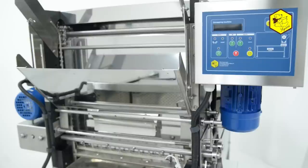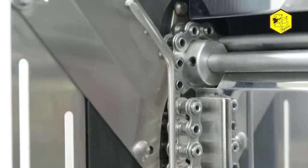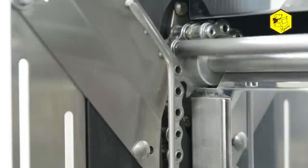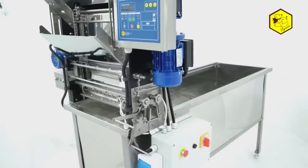Of particular note are tables with automatic feeders, which in a mechanical way allow you to prepare blocked frames for the process of whirling honey. There are two types of uncappers: with manual and automatic feeder.